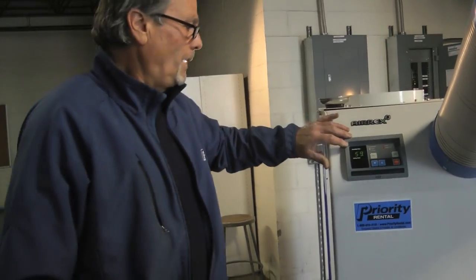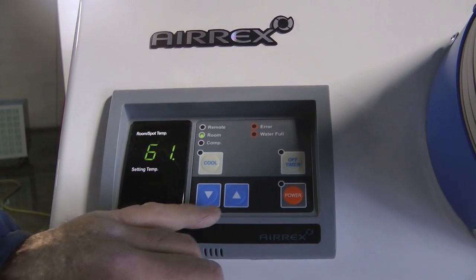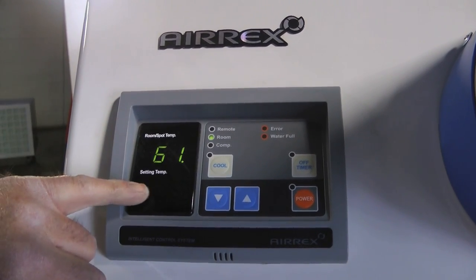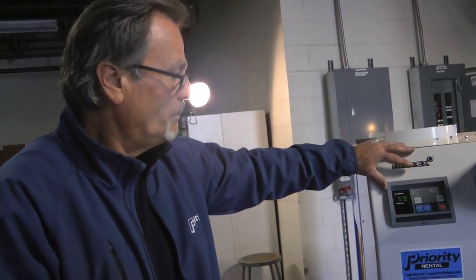This is the whole control panel: your power on and off, your compressor, fan control up and down. This is your room temperature and your set temperature. So everything that's working from this machine will be working from this front panel.